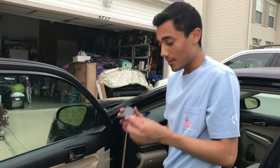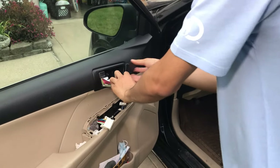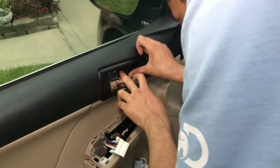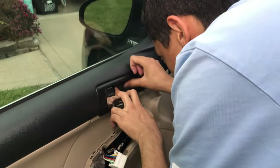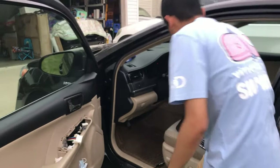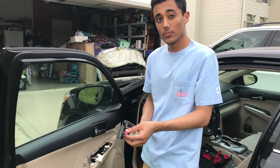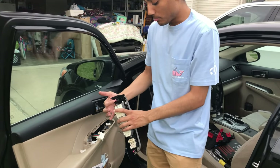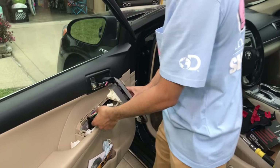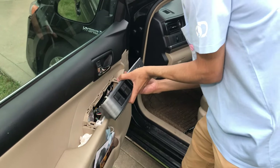Then we take this black trim piece that we took out - this is actually the first thing we removed. Same deal, it has four clips. Pull it back and push it in. Nice and tight. And then all we have left is this piece with plastic clip pieces - same deal, we're going to line it up, and we're going to plug our very annoying wiring harnesses back in here.